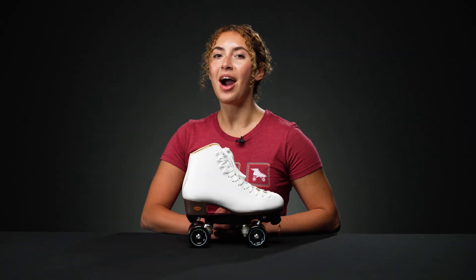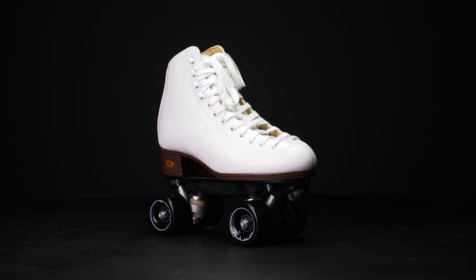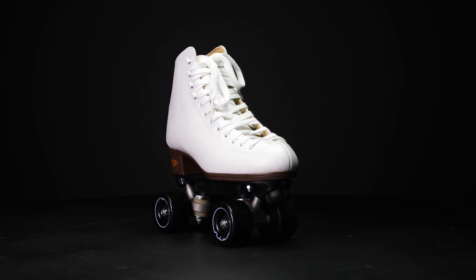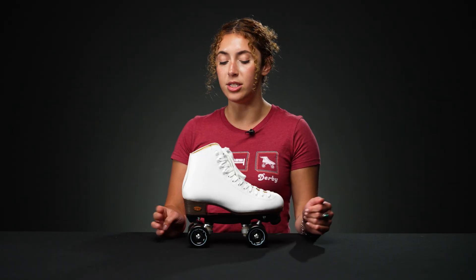Hey, I'm Nadia. Welcome to Derby Warehouse. Today I'm going to talk to you about the Rydell Booth Skates. These are modeled after the Rydell 111 model boot. It is a rhythm skate traditionally — it can be used for any dance skating that you would like to do.